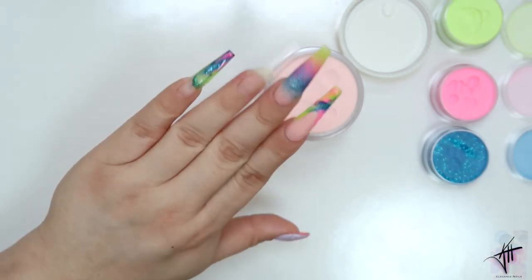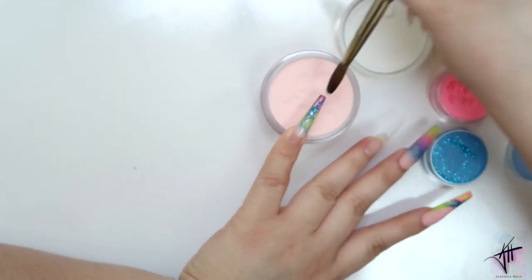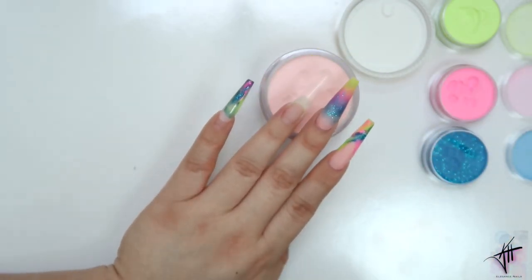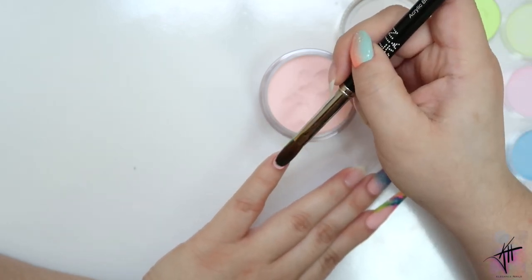This one is going to be an ombre and as you can see it's such a beautiful color combination. If you've made it this far into my video, make sure you give it a big thumbs up and let me know down in the comments what you thought about this nail design. I'll see you guys next time, bye!